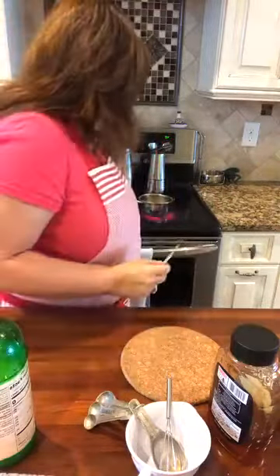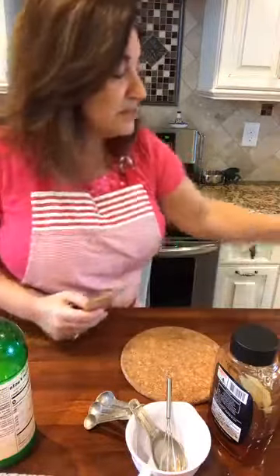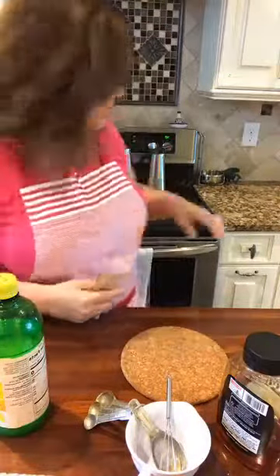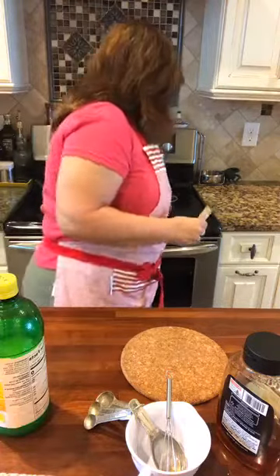Sometimes kids might not want to take Emergen-C, but they'll take it in a gummy — so this is a good way to get it into them. The mixture is heating up. I'm going to take it off the burner — you want it warm, not boiling. Temperature actually breaks down some chemicals, so I don't want it too hot. If you don't want to use processed powder, you can get vitamin C tablets or just add lots of extra lemon juice to your gummies, though they might be a little more tart. You can also use a different sweetener instead of honey.